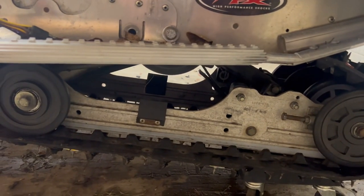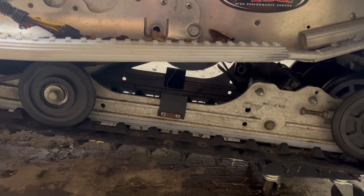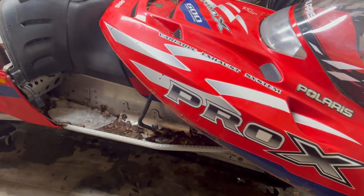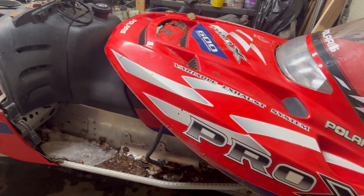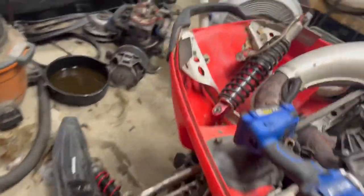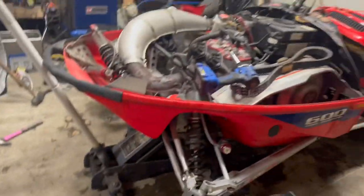I do actually have to pull the skid — this is an extra X10 rear skid. The reason you swap it is X10s are easier to set up for ice than a Pro X skid. So I'll get that pulled out, throw the Pro X skid in, probably swap the track, do an alignment on it, and it should pretty much be ready for snow.